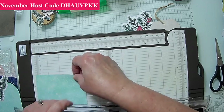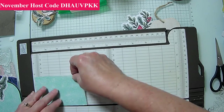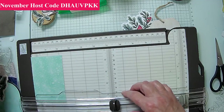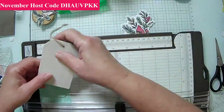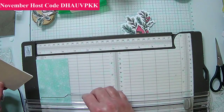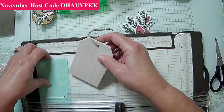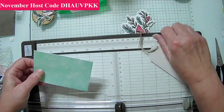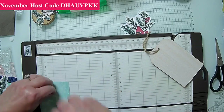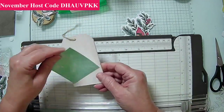Two and three-quarters by — let me check — two and a half. I'm on the wrong end, that's why I can't tell. Two and a half by two and three-quarters — I just need two and a half.